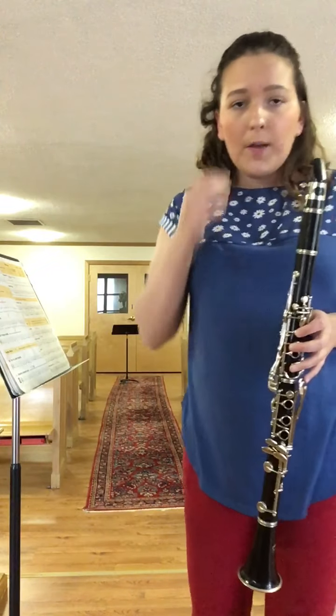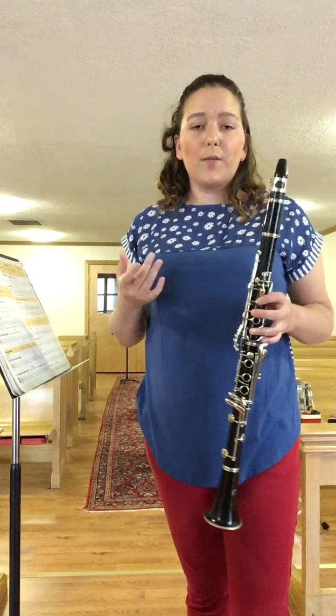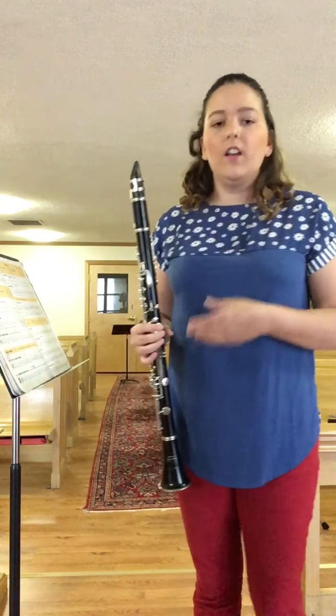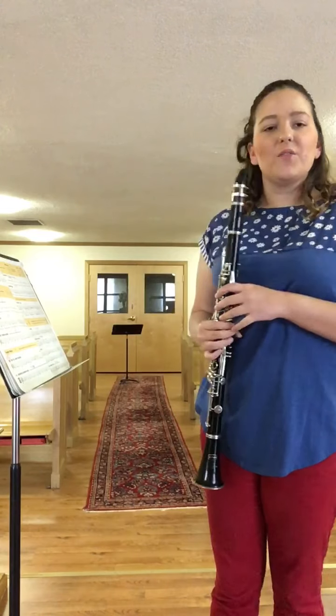We're going to do that one more time just to make sure we got it. Take a few deep breaths — I know that was a lot of playing and you're not used to that much air and that much playing of your clarinet. Take a few deep breaths, let it out, and then let's do it one more time.